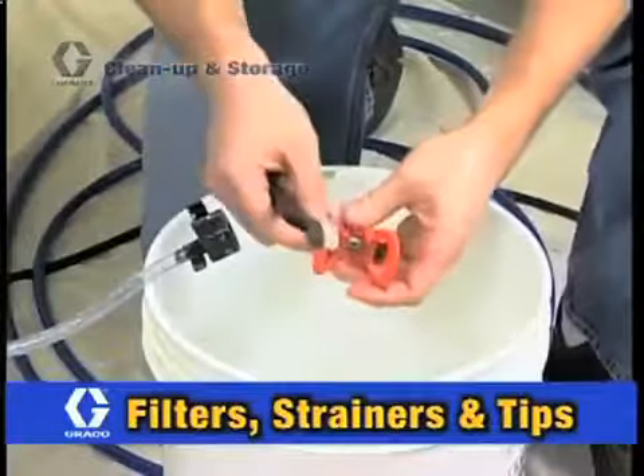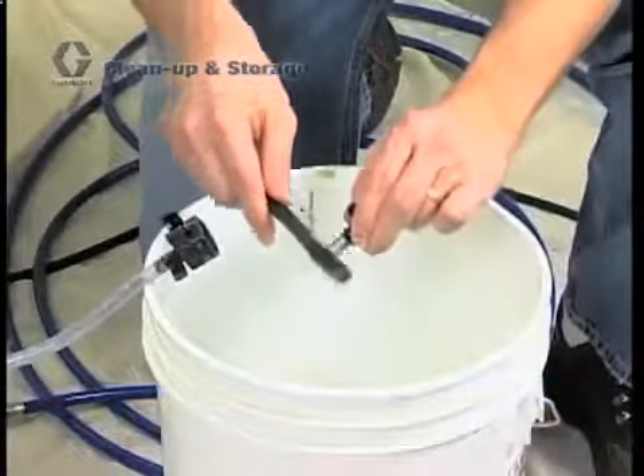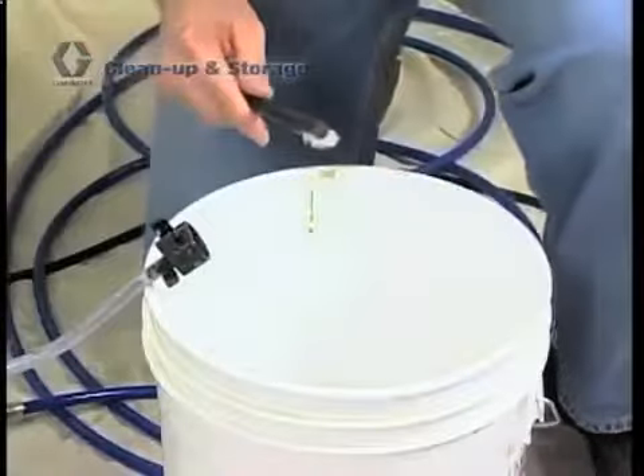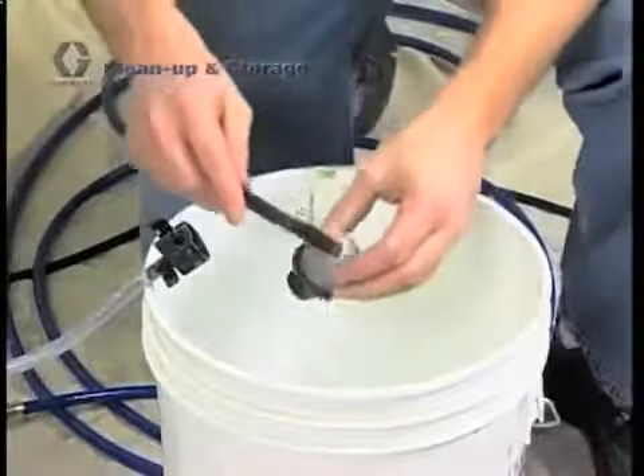But you will also want to fully clean the tip, tip guard, inlet screen, and gun filter to ensure proper performance. To clean the tip, tip guard, and inlet screen, simply use a soft bristle brush to remove any paint after rinsing with water.